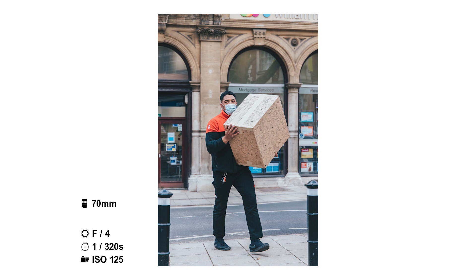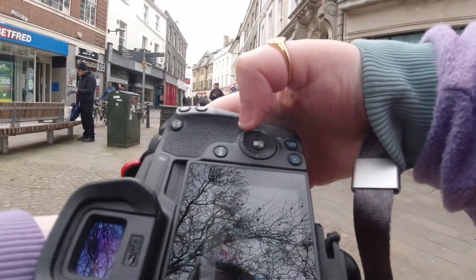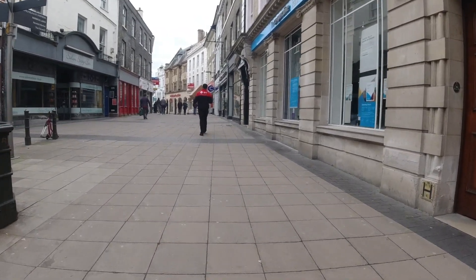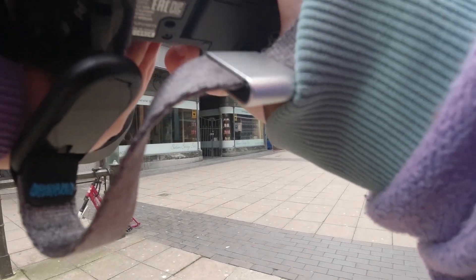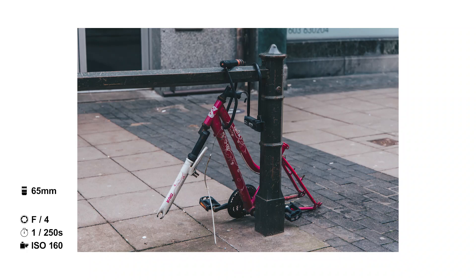I turn around and capture this DPD delivery guy — you can see that my focus points are clicking just beside him. I did manage to get this one in focus but I regret not switching over to my usual focus mode with the EOS R — a single point focus I can move around the screen. But I'm not mad about it because I did still manage to get some shots. I'm on silent shutter as well so it takes a kind of scan of the screen. I see this bike — just thought it was interesting, where are the wheels?